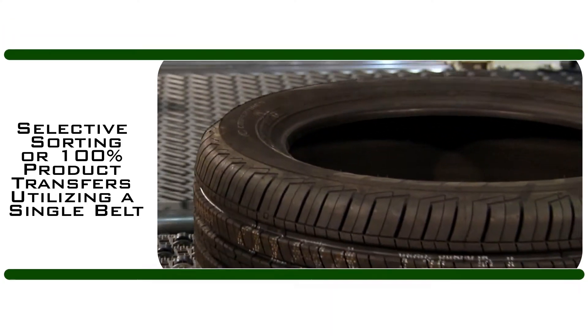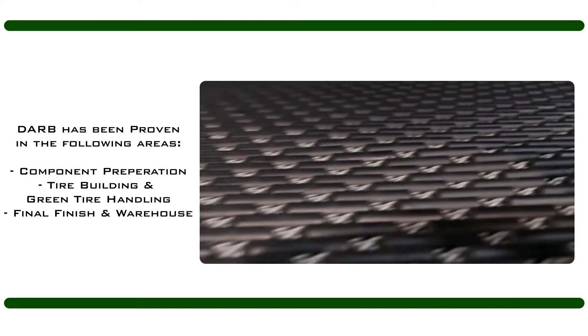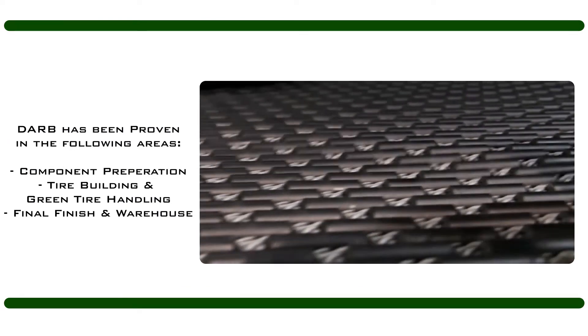DARV has been proven in the following areas: Component Preparation, Tire Building and Green Tire Handling, and Final Finish and Warehouse.